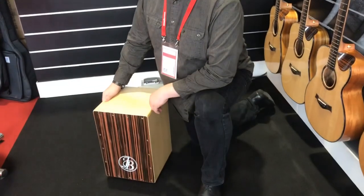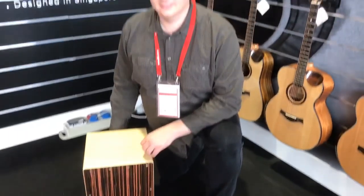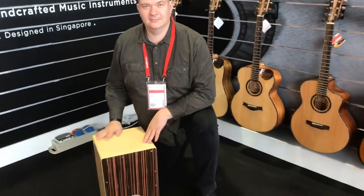Alright guys, let's see how fast Vitaly can disassemble this C2, this latest C2 collapsible cajon. On your mark, get set, go!